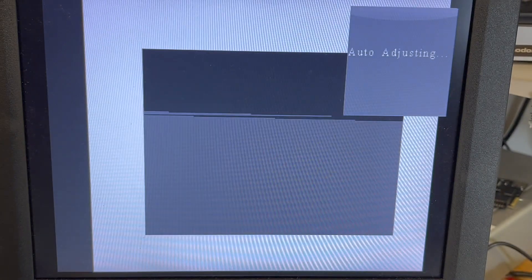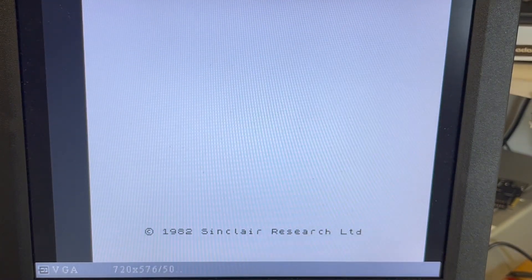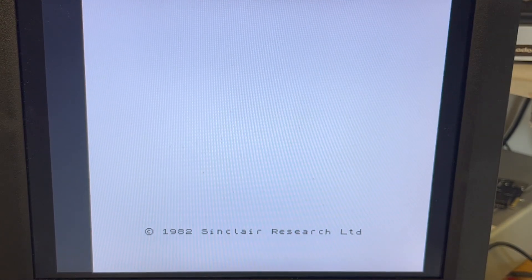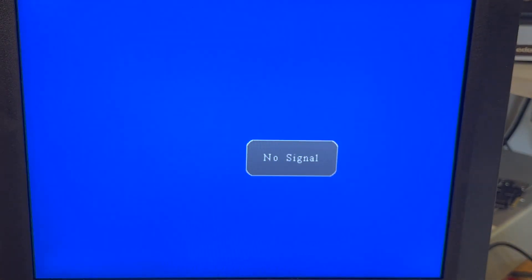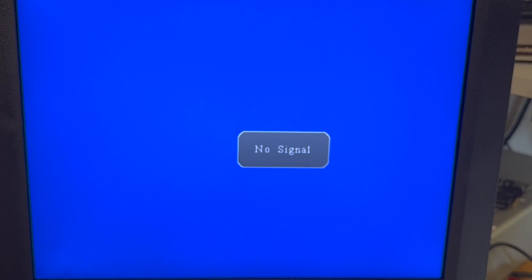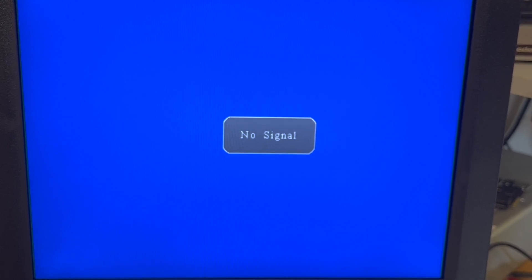Okay, power on again. Sometimes I get gibberish, so if I just power this off again and power it back on again — okay, I get gibberish. So if I leave it off for a bit longer...